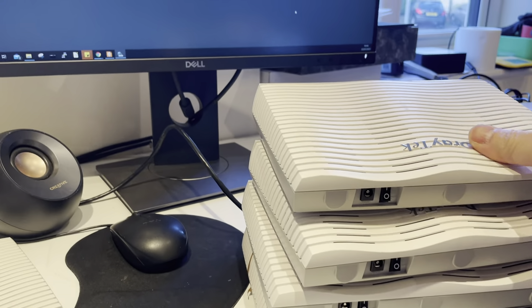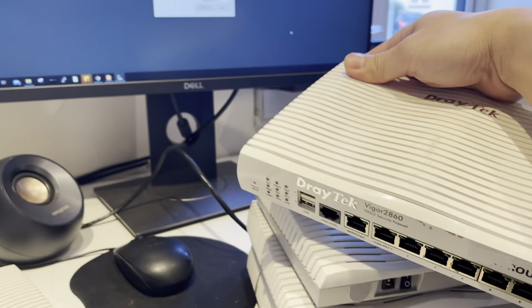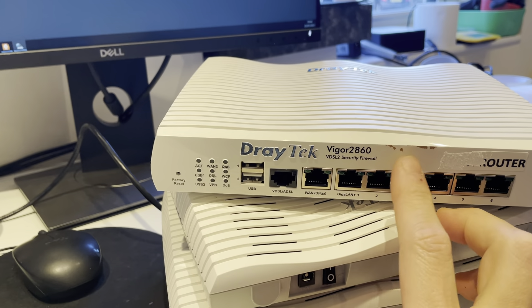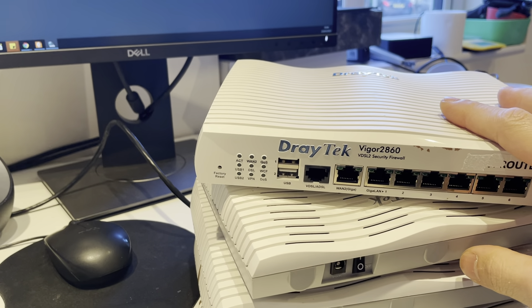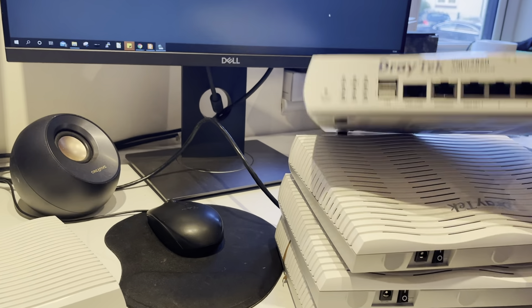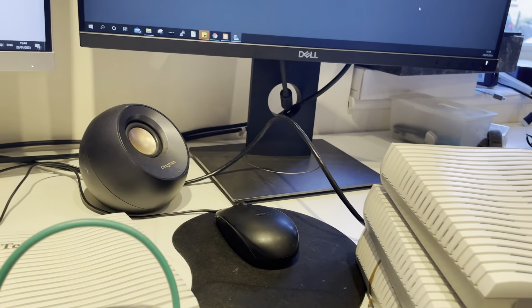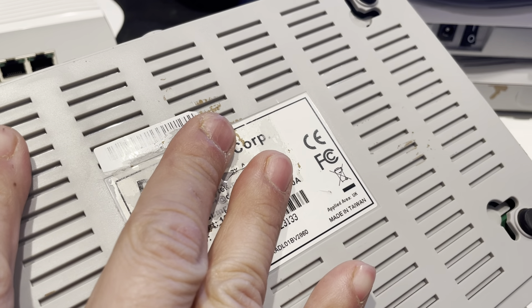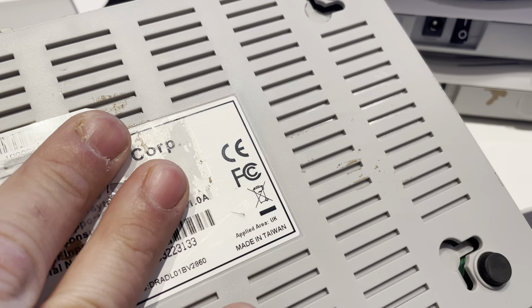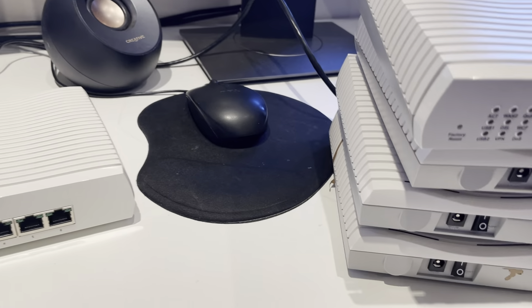Welcome to my video. I got a bunch of the Waigo 2860 router - five of them here. I got some before from different sellers, but this one came from a UK company and the area of supply is UK, even though it's made in Taiwan.